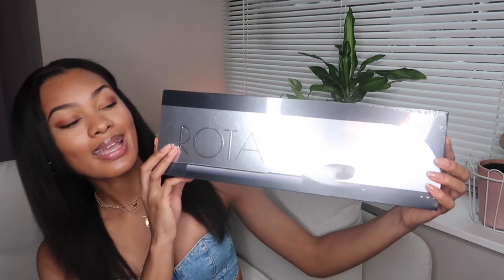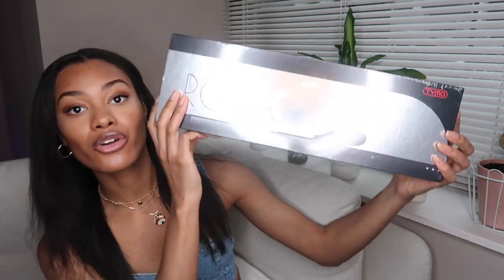In this video, I'm going to try the Rhoda ionic rotating curling iron — they were kind enough to send it to me — and give you my first impressions. I actually don't even know how to curl my hair with a regular curling iron, so I'm really excited to try this one.